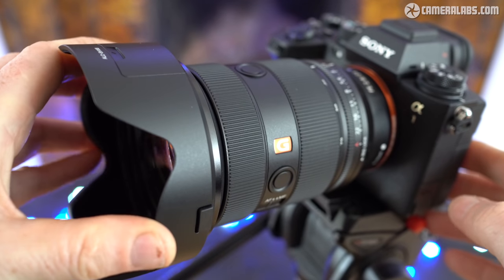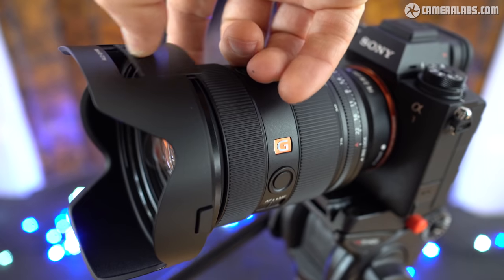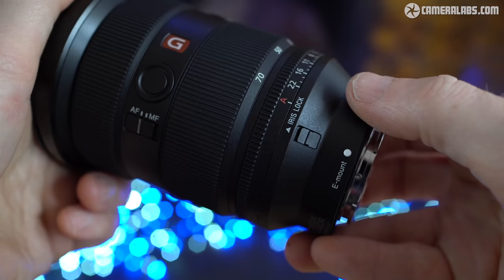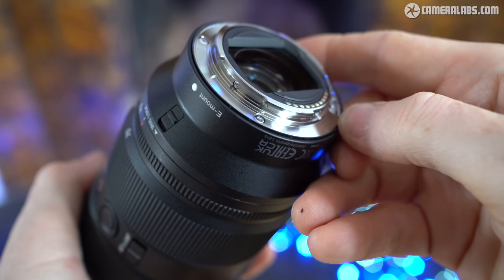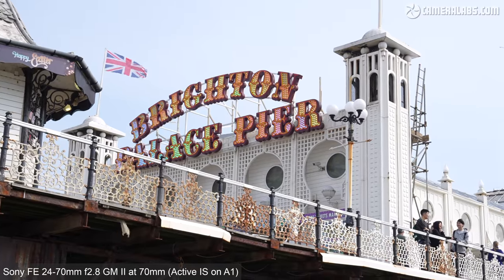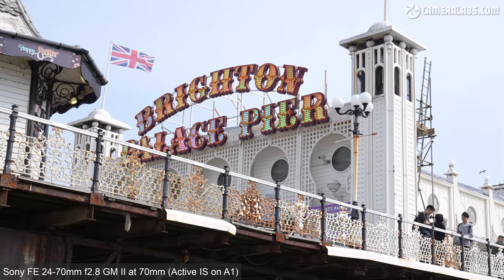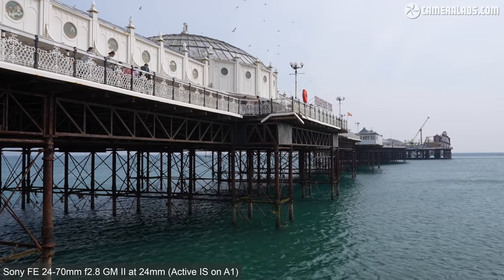Here's the lens fitted with its supplied petal hood which mounts on the bayonet end of the barrel. In a nice upgrade over the Mark I, the hood now includes a small window which slides back to provide access to a polarising or variable ND filter. The 24-70 GM2 is also extensively sealed against dust and moisture and includes a rubber grommet at the lens mount. Like its predecessor though, there's no optical stabilisation, so you'll need a body with IBIS to iron out any wobbles, or of course film using a gimbal. At least the lighter weight will make it easier to balance.